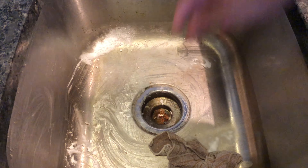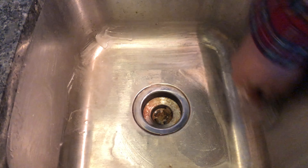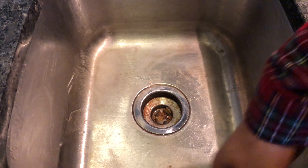Scrub on all angles with the baking soda. Add a little bit more water if you need it — just a little bit — because you want the baking soda not to be completely dissolved. Just keep on scrubbing until you get every corner.